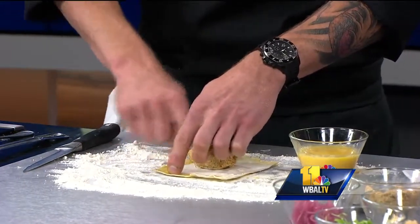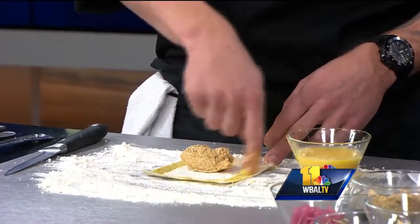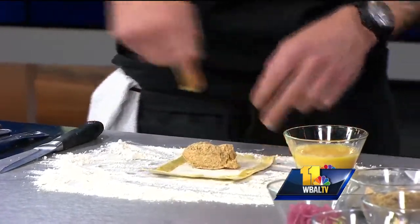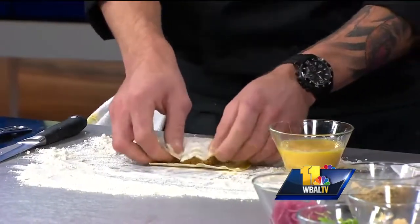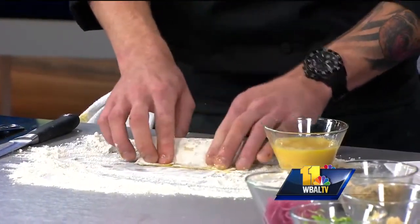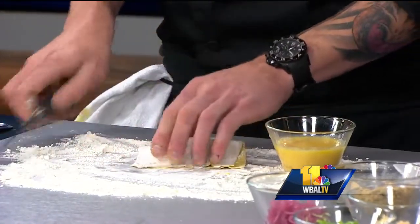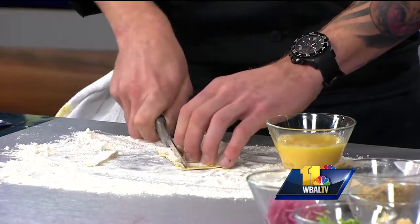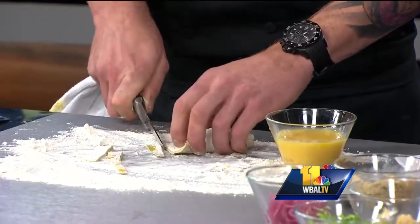Yeah, it makes for a richer tasting pasta. It also gives a nicer texture after it comes out of the water. One of the trickiest parts is not getting your pasta to stick while you're putting it through the pasta maker. So we'll take this, we'll fold it over, give it a little push on each side, and then give it a cut. Looks really good — nice and square there.